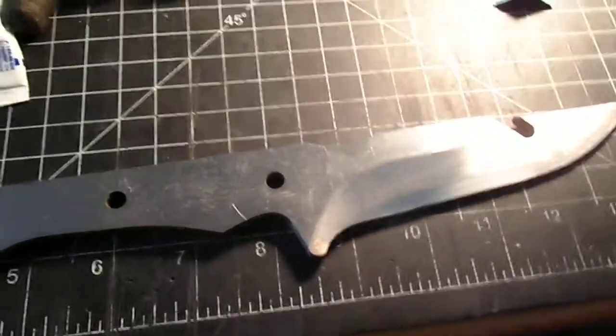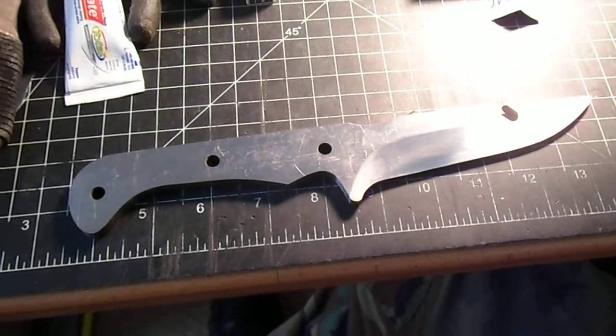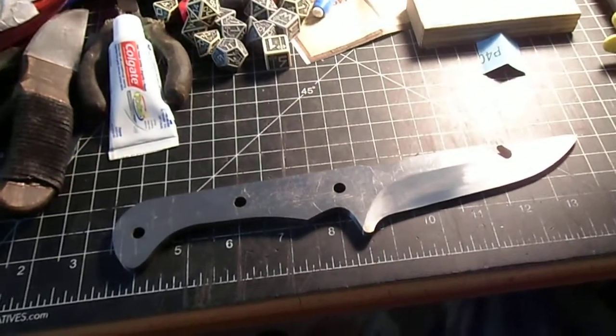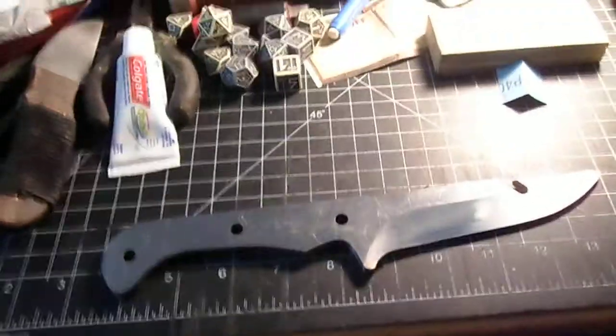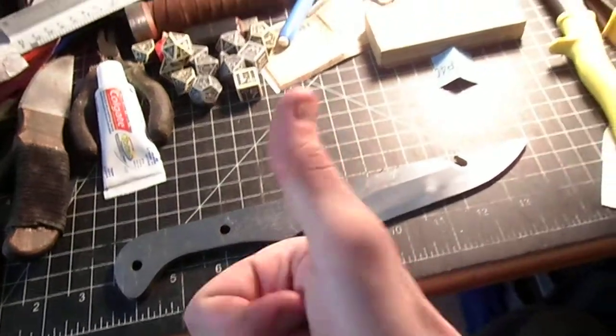I'm working on refining my heat treat process before I build that long sword. I'll be creating a new heat treatment furnace for it. I'll probably end up selling at least two long saxes before that happens so I can actually get some money to buy materials. But work is being done and knives will hopefully be getting out the door pretty soon. Anyway, have a great day!